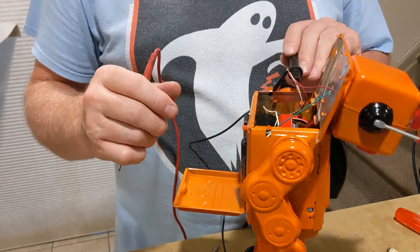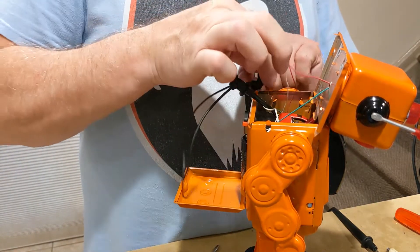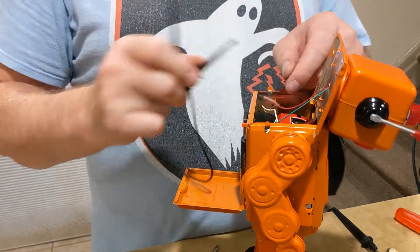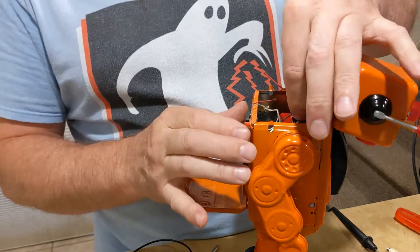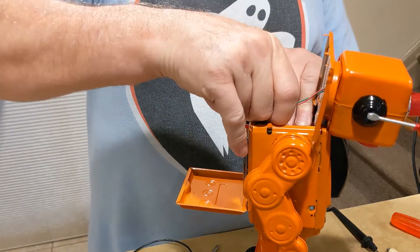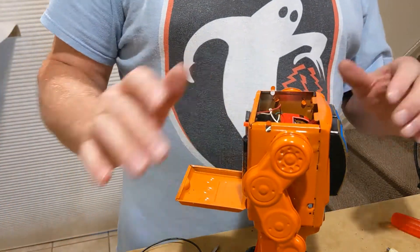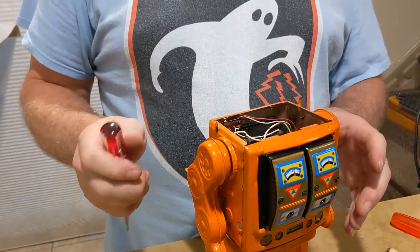The switch is definitely bad, but there seem to be other bad connections as well. The next thing I'm going to do is remove the head just to get it out of my way. The wires are so flimsy — if I pull on them a little right at the connection they come right up. Now I'm going to proceed to take the body apart to get down inside where the wiring is.